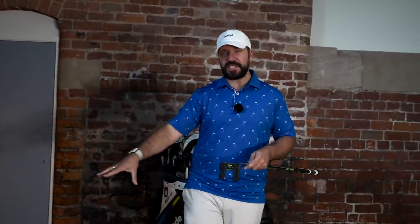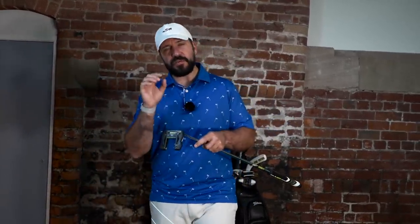Now we'll cross over to Professor Finch back in the studio to actually explain a little bit more about this. So we've come back to the studio and I'm going to be using the GC Quad to test out some of the claims about moment of inertia and the overall forgiveness of this putter.